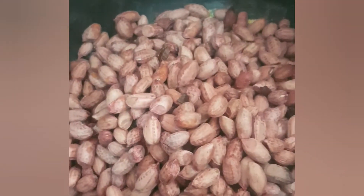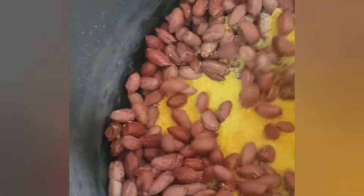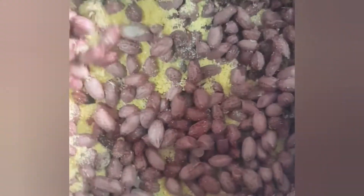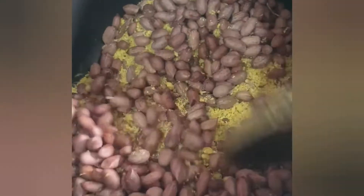You have to stir at regular intervals so the groundnuts or the peanuts don't get burnt. You also have to watch your heat — you need to keep it on medium so you don't end up with burnt peanuts. When it's too hot it can get burnt and won't even be done.